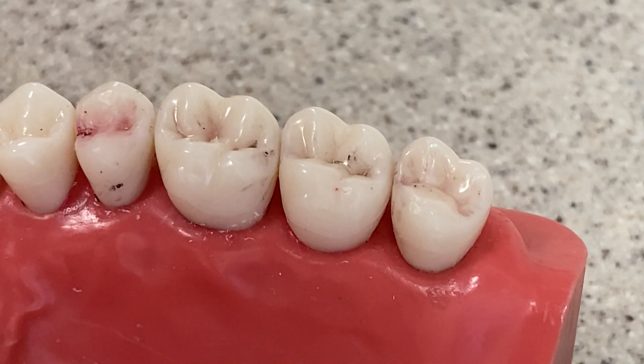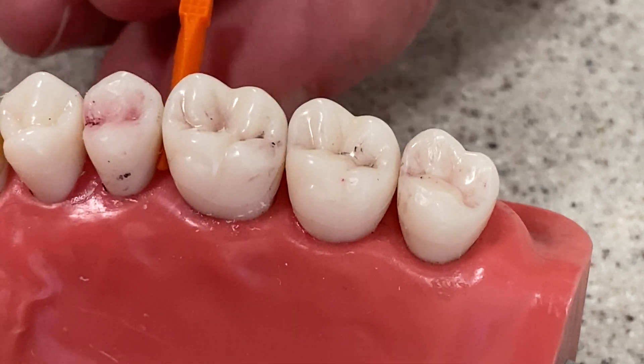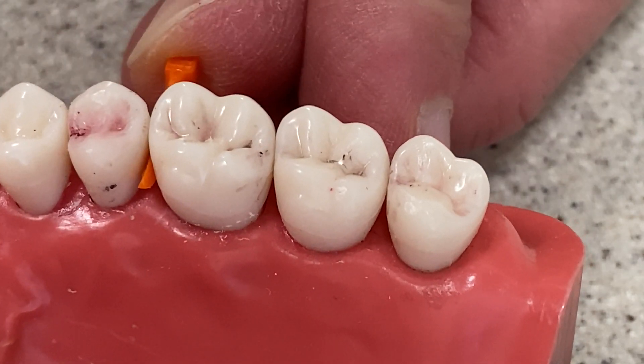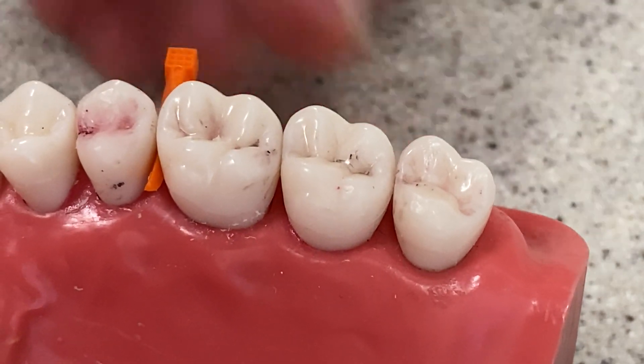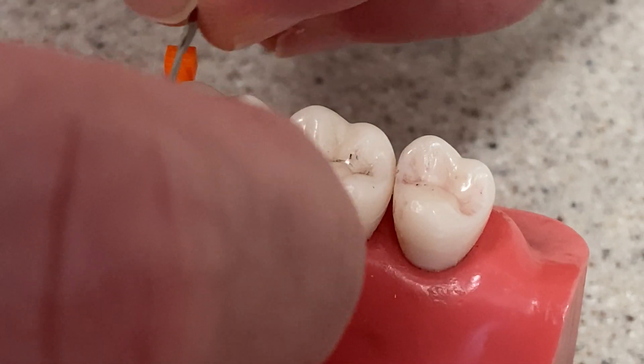What you want to do in order to protect the adjacent teeth is make sure there's some sort of a physical barrier. Say you're doing an MO here on 14. The first thing you want to do is pre-wedge. So you get a wedge, preferably a larger one, and just kind of push it in. You're going to want to use an instrument in practice. When you're doing tabletop or any kind of preclinical thing you can use your fingers, but that's not exactly the smart thing.